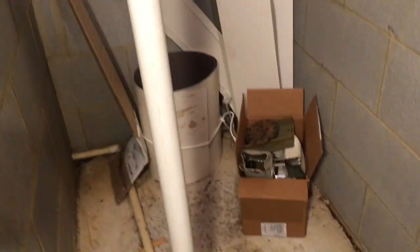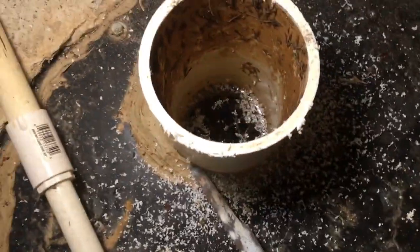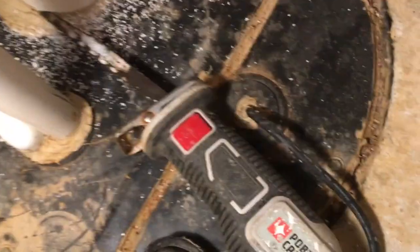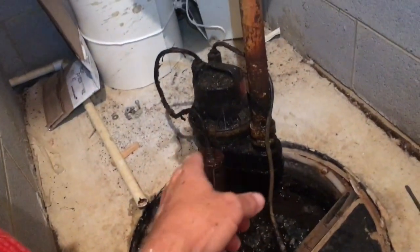We discovered it up front and we're going to nip it in the bud today. We've begun disassembling the existing radon system, which is connected to this sump pump pit. And we've got a starting discovery — this thing is full of water. That means the pump is no longer functioning. Down below is a pump which kicks water up into this pipe and ultimately out of the home. I've tested the outlet and it works just fine, so the plot thickens.